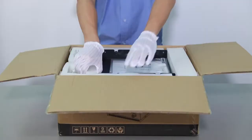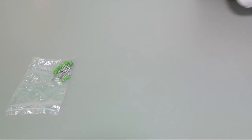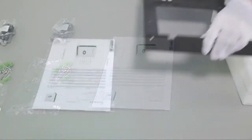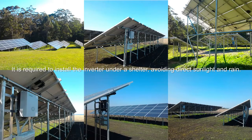Unpack the packaging and take out accessories and inverter: screw bag, AC connector, user manual, and mounting bracket. Follow the location requirements in the manual to install the inverter in a proper place.